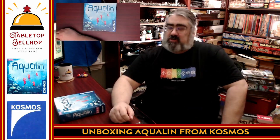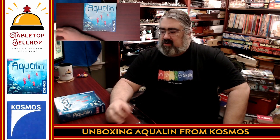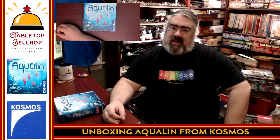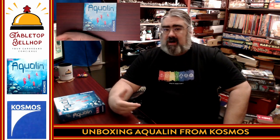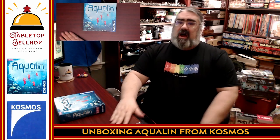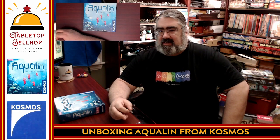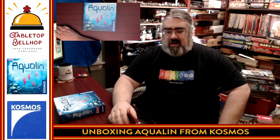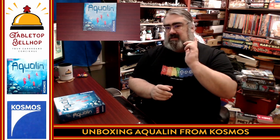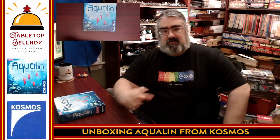Thank you very much for joining me for this unboxing video. You can find other unboxing videos, reviews, and answers to your game and game night questions on our YouTube channel at youtube.com/tabletopbellhop, our blog at tabletopbellhop.com, and audially through the Tabletop Bellhop Gaming Podcast, available on your podcatcher of choice. If you dig the content we provide, it'd be awesome if you tipped your bellhop at patreon.com. Thank you for joining me — good night and game on!